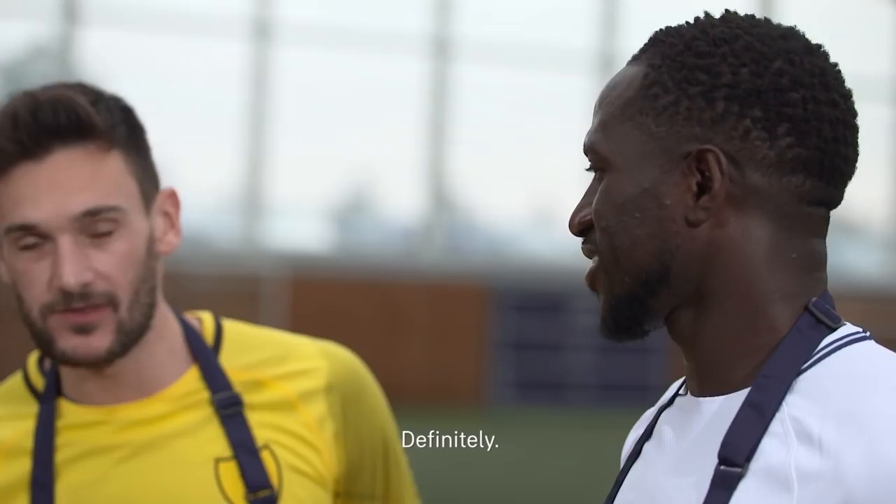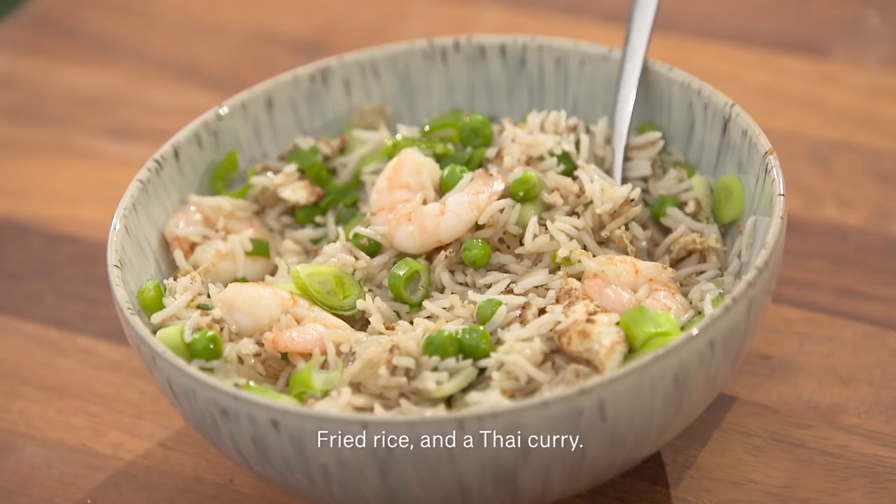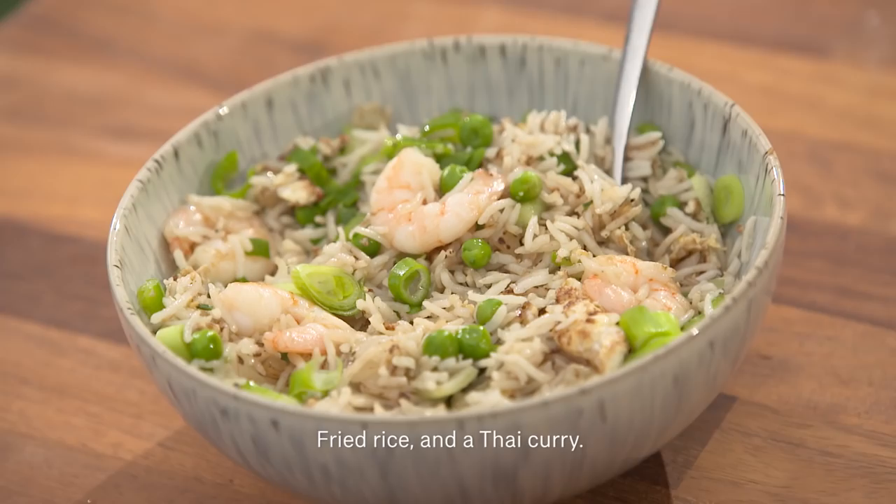What a competition — Hugo versus Moussa, the French duo. Fried rice and the Thai curry. The Thai curry winner was just absolutely divine.